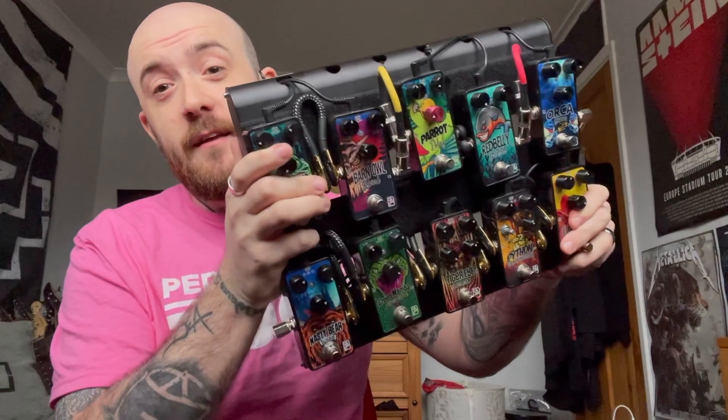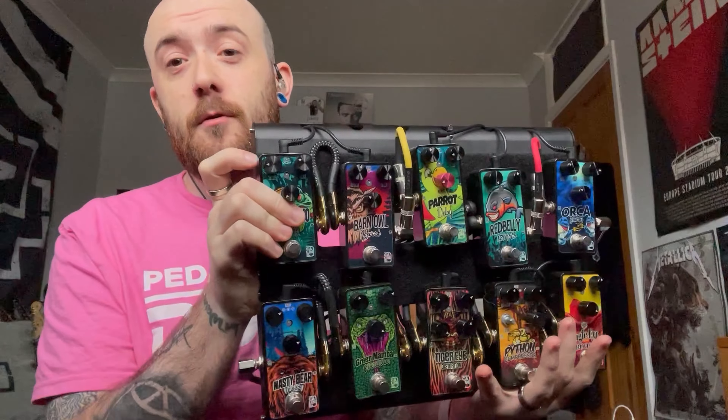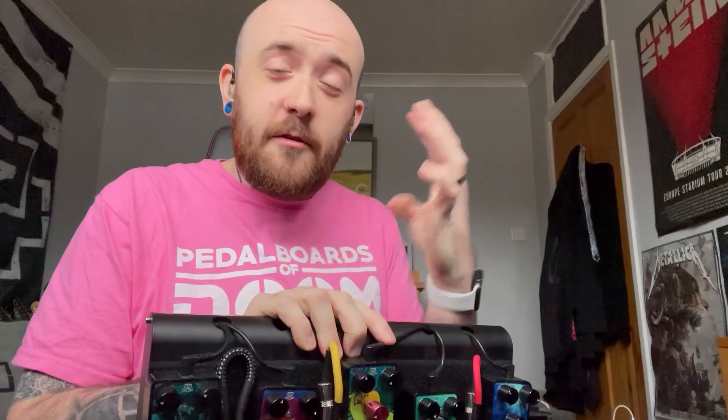I'm very impressed with these pedals. I personally want to thank Pedalboards of Doom and K-Line for getting out this fantastic board to me and all of the pedals. Once again I have been Oh My Gosh It's Josh, this has been Pedalboards of Doom and I will see you guys in another video very soon.